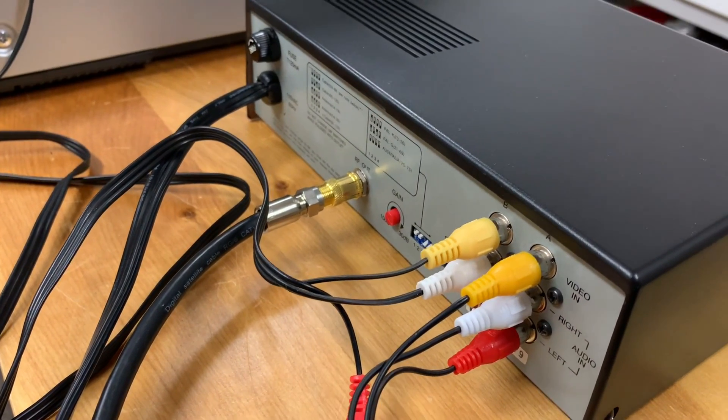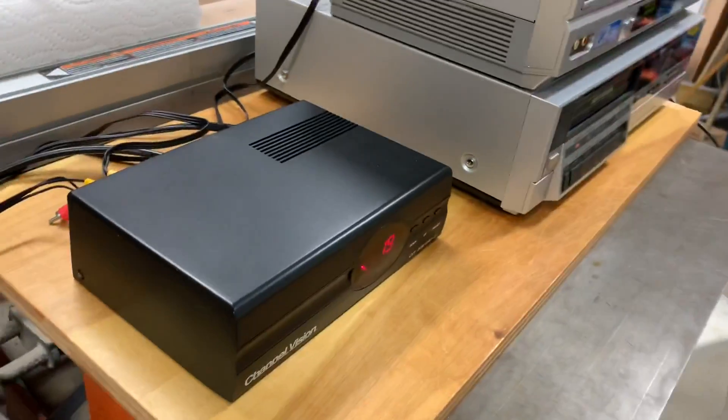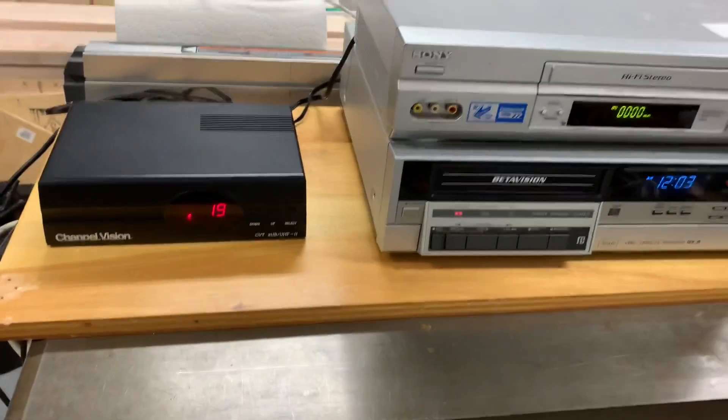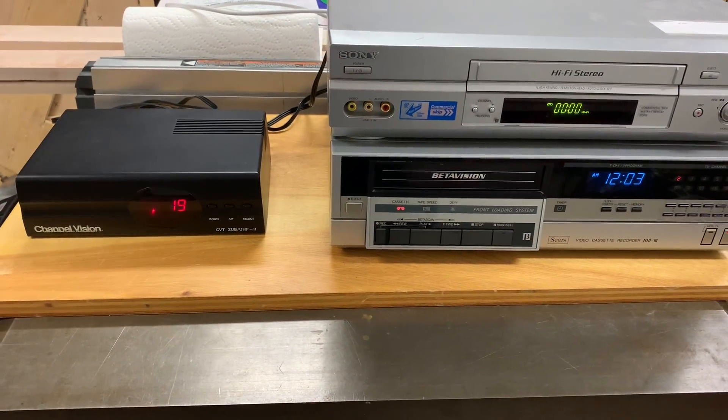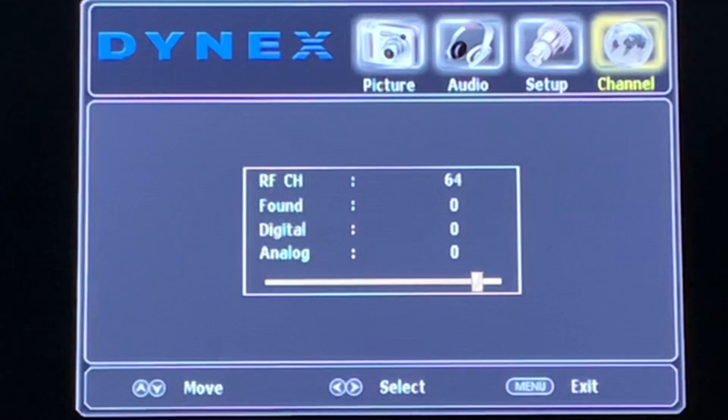Now that everything's set up, all we have to do is go to the TV and run a channel scan, and the TV is going to pick these up as two analog channels. Here we are at the TV — I have the coax cable running from my channel modulator to the RF jack on the back of this TV, so everything is connected by just one coax cable. The digital scan is just about finished, and in a moment the TV will start an analog channel scan — that's where it's going to pick up these two channels.